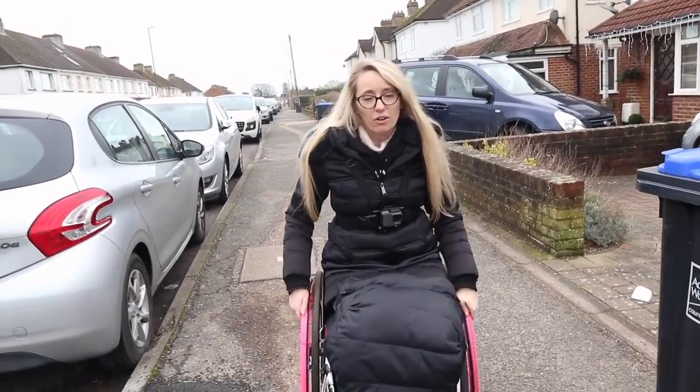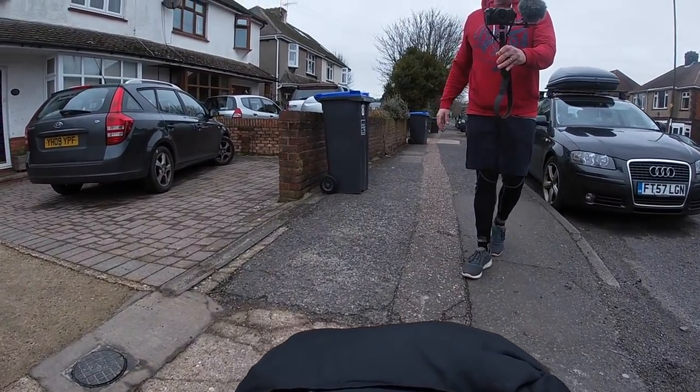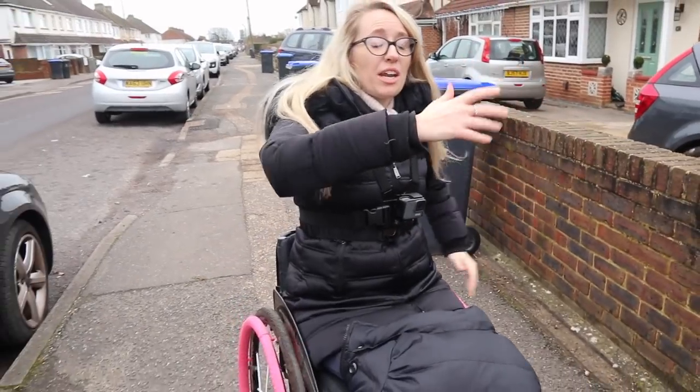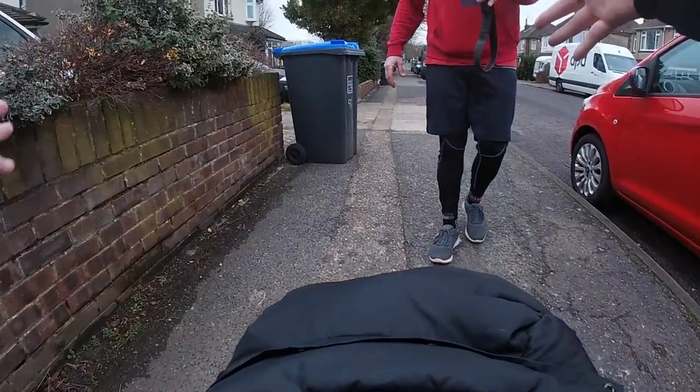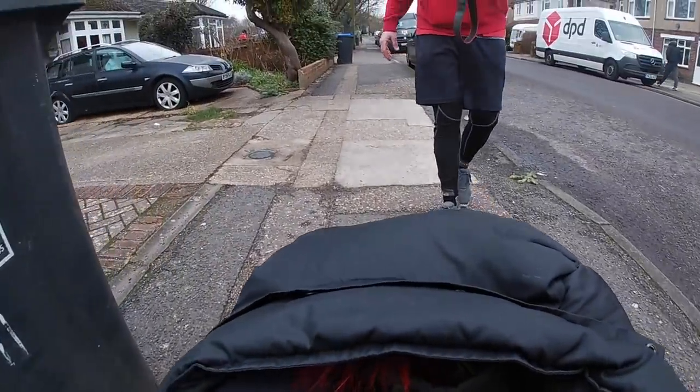Another thing I'm mindful of when I'm wheeling along is giving little gentle pushes and kind of letting my wheelchair go where it wants to go. So if my wheelchair feels like it wants to glide for a little bit in one direction, instead of fighting it in the other direction I'll just let it glide that way — that way I'm conserving a little bit of energy as well.